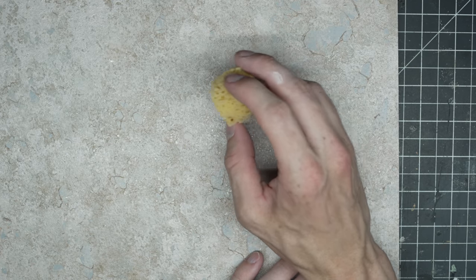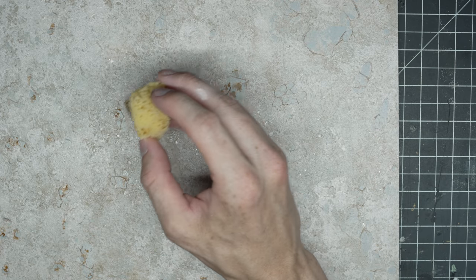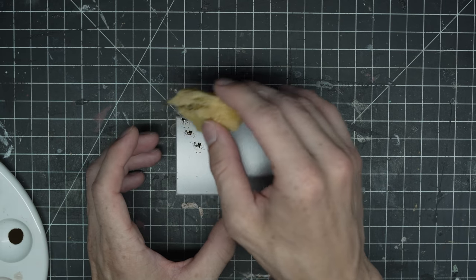We both started with a 10 inch by 12 inch base and could make whatever we want, with the goal of making that realistic photo at the end. We were allowed to use our tools, so I used my 3D printer a bit here. So let's see what we can come up with.